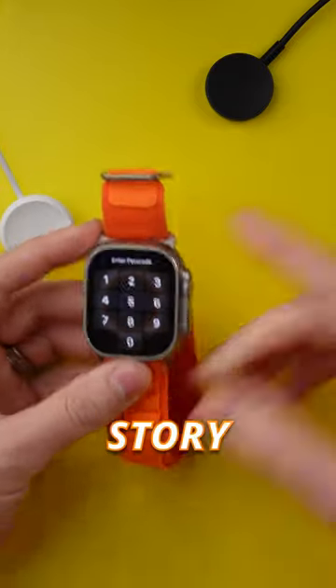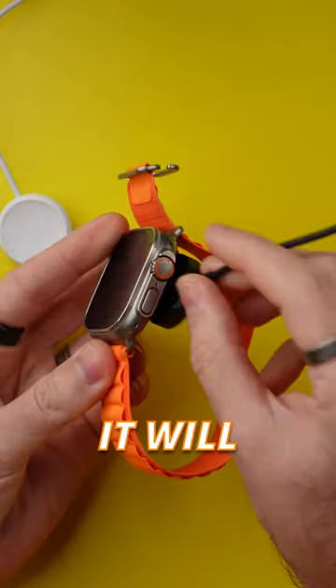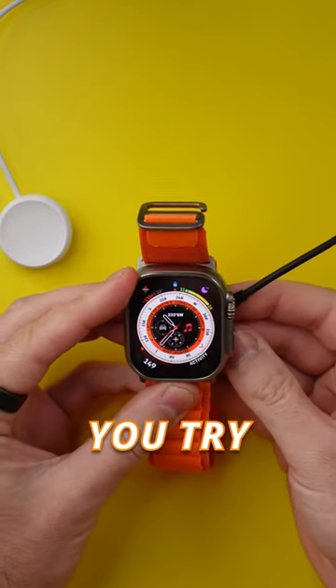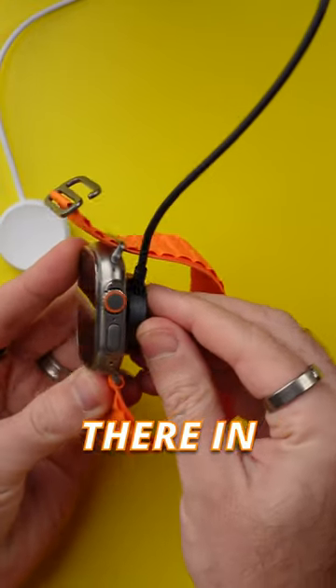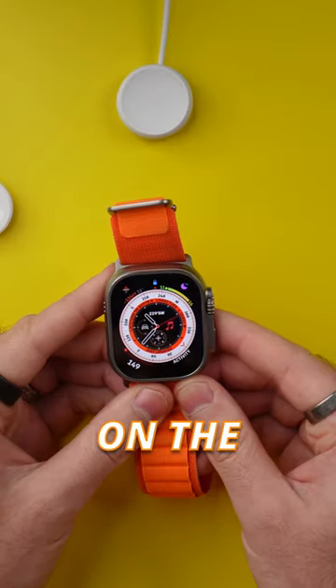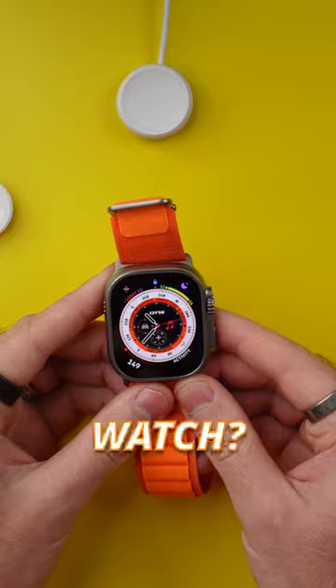And it's the same story with the Galaxy Watch charger too. It will attach kind of off to the side because it's polar opposite. And if you try and hold it there and force it in place, it still doesn't charge. Apple, why can't you agree on standards that everybody can use to charge their watch? It's just ridiculous.